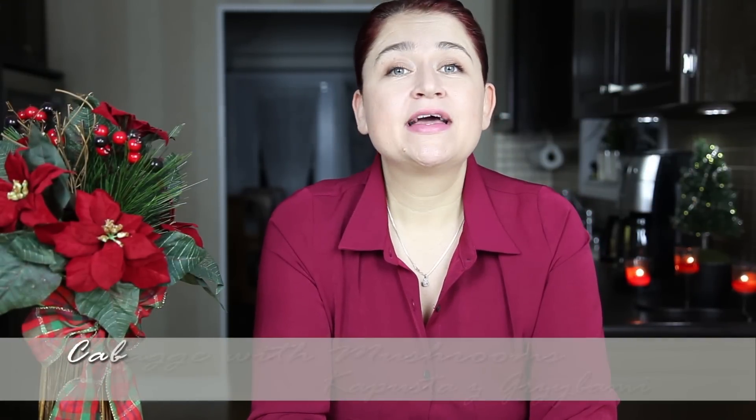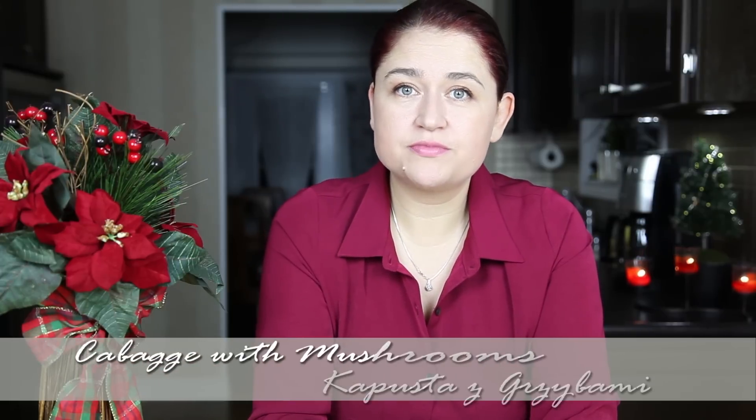Hi, I'm Anja. Welcome to my kitchen. Today I would like to show you how to prepare kapusta z grzybami. This is cabbage with mushrooms and this is a Christmas dish which ends up on a Christmas table in many, many forms.